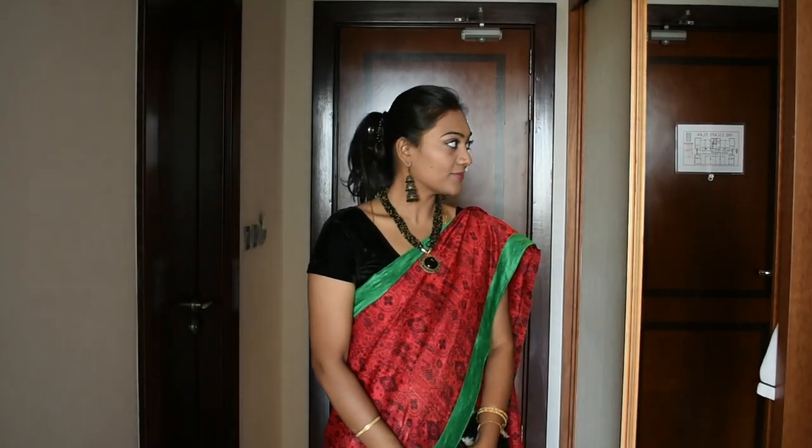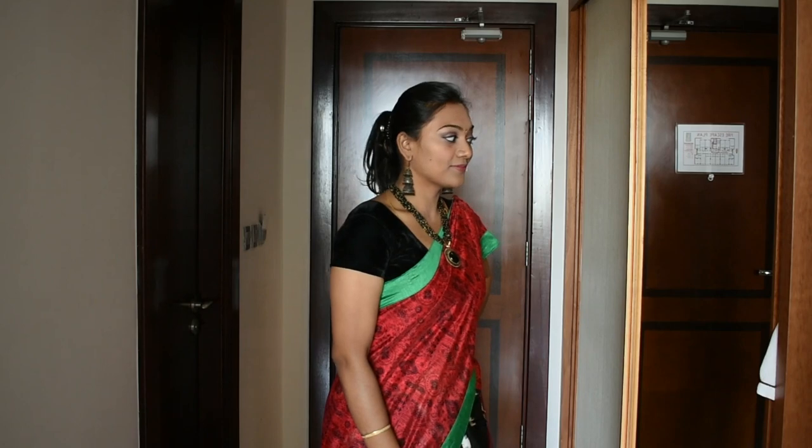This necklace and jimki adds so much glamour to the sari itself. I've kept a two-stone bindi so that it looks simple and at the same time elegant.